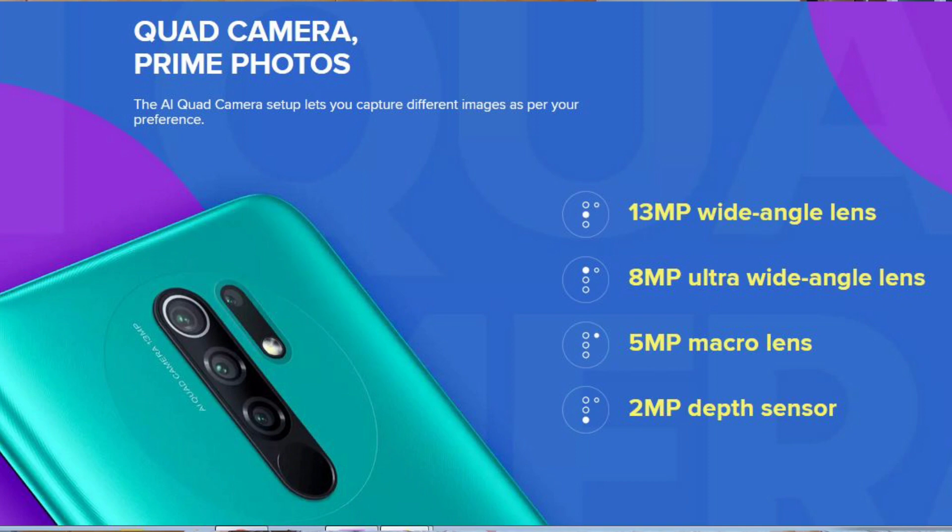There is also a 5MP macro sensor and a 2MP depth sensor. Comparing specs, the box includes a handset, charger, and earphones.